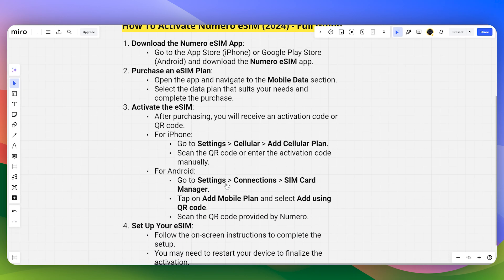For Android, go to Settings, then Connection, head over to the SIM Card Manager, and tap on Add Mobile Plan. Select Add Using QR Code and scan the QR code provided by Numero.